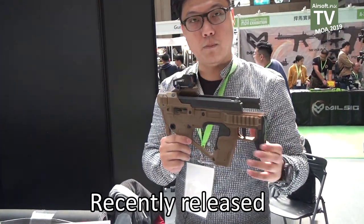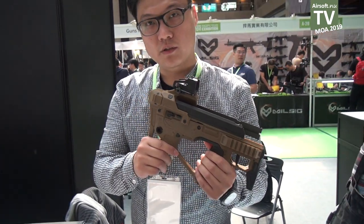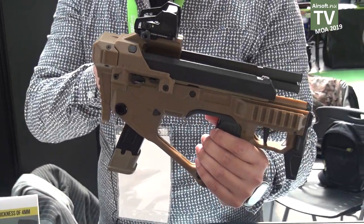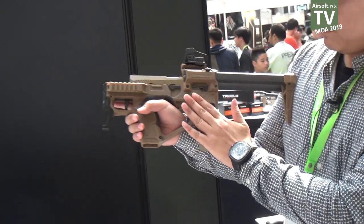Another new product from SRU is this ball pipe kit for Glock and 17 pistol. You can see this one is the telescopic stock with ball pipe design.